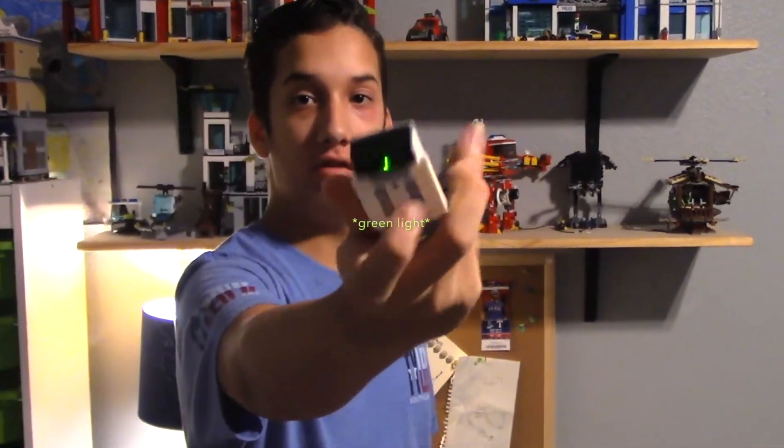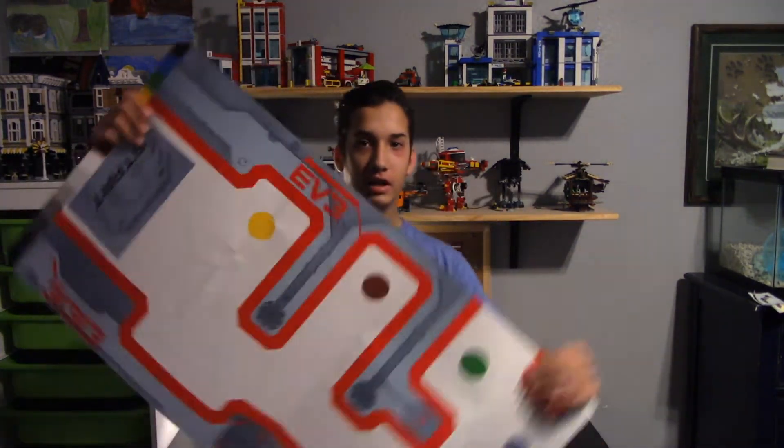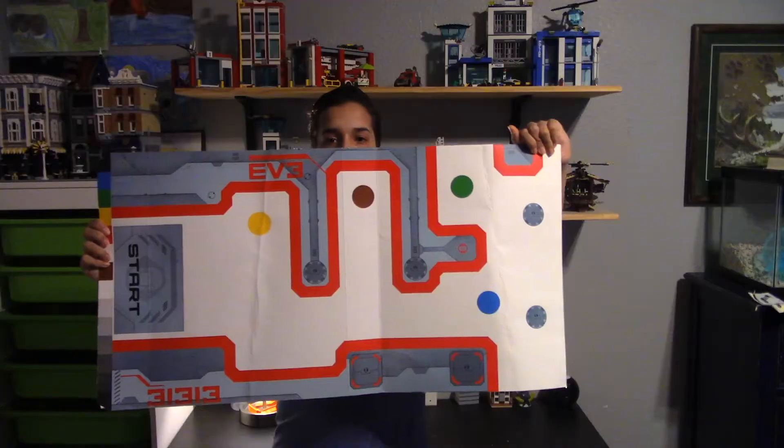One other thing you guys should know about Mindstorms is that there's a lot of cords, programming, and just building — very complicated builds involved. The programming does not need to be done. You can just use this remote. This remote connects to the EV3s that you can build or different things, and it allows you to move them manually. If you code them, then you can put something like this on it and it will move around because it can see the colors with a sensor that it has.